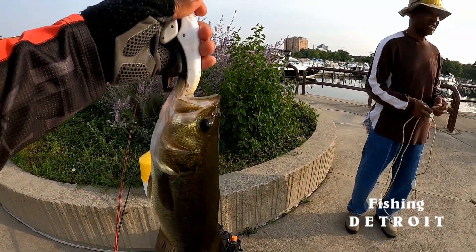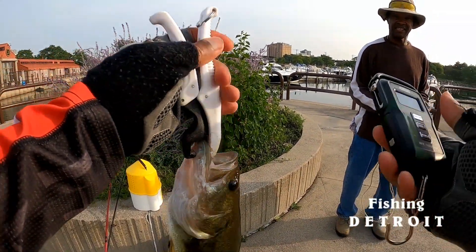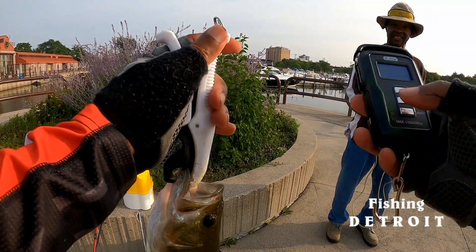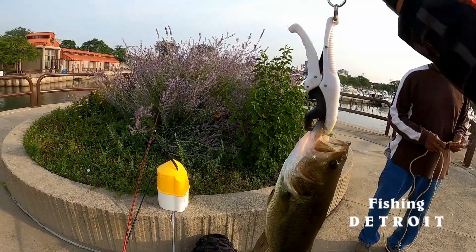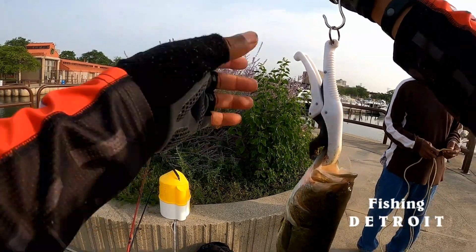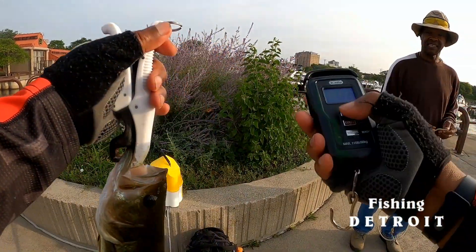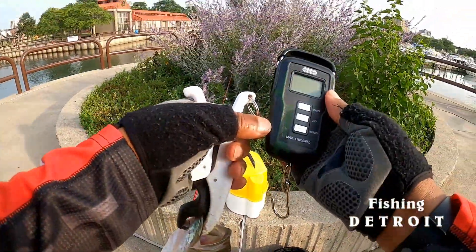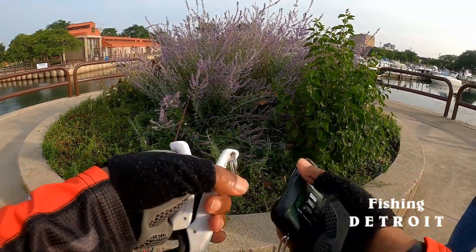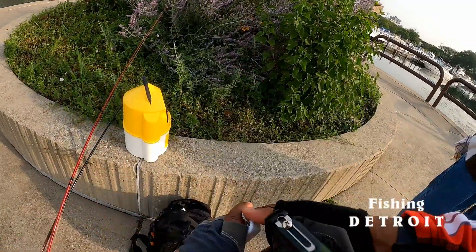There we go, got me one here. Let me see what the weight is on it. 132 — not bad. 132. And let's see how long it is.